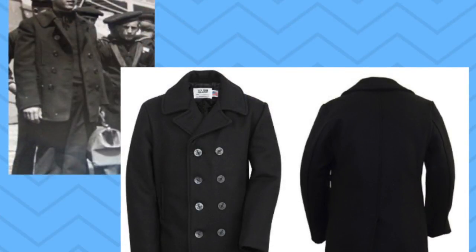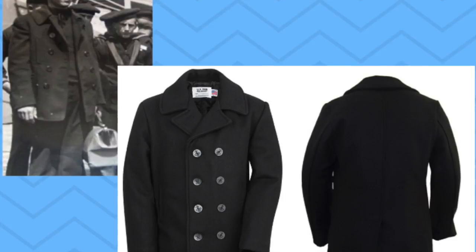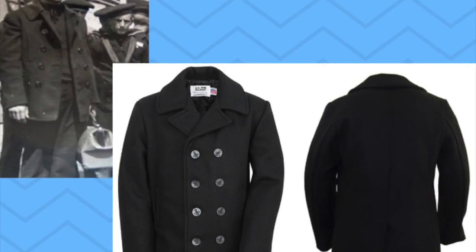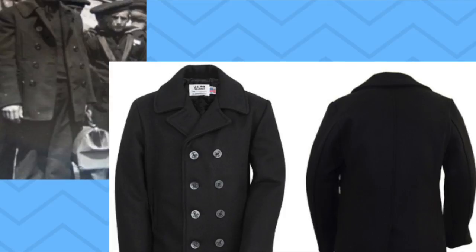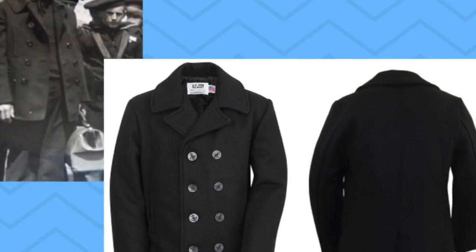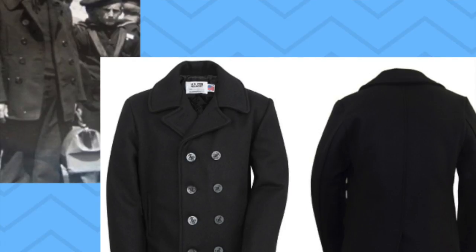As I was working on repairing this peacoat, I became curious about its history. The name peacoat originated from the Dutch word 'pij' — the Dutch pronounce that J kind of silent, spelled P-I-J-E, but pronounced 'P' — to describe a coat made from coarse wool fabric. While the Dutch are credited for inventing the peacoat, it was the British Navy who can take credit for its popularization. The British version was designed for naval duties, particularly as a uniform for petty officers. The coat then made its way across the Atlantic to the American Navy, adopted for reefers — the sailors responsible for climbing up the rigging of sailing ships.